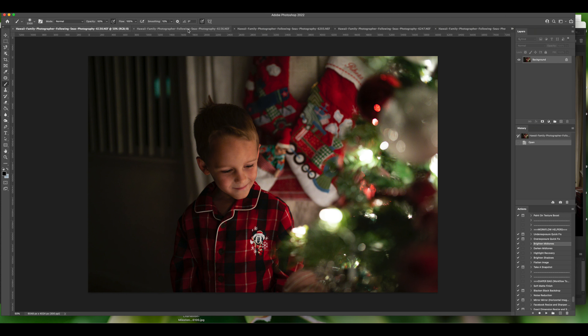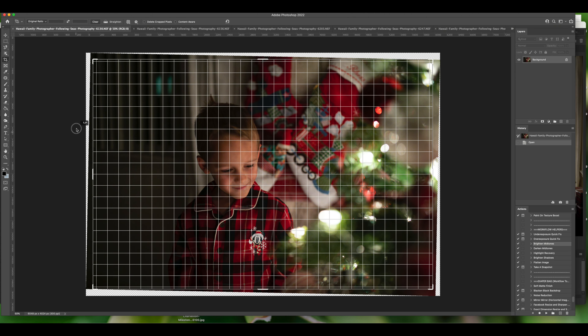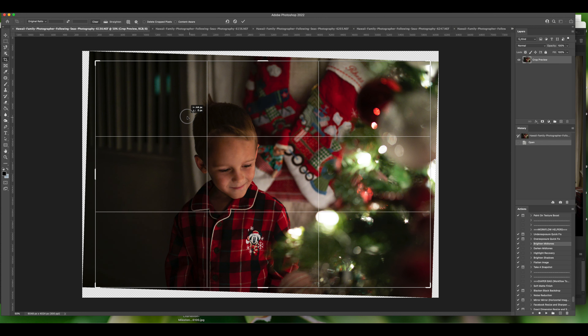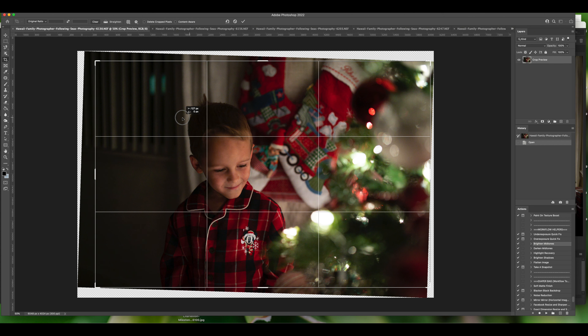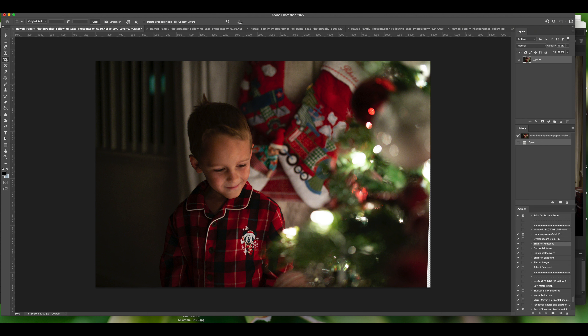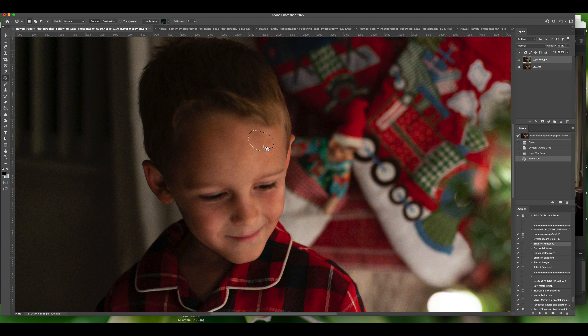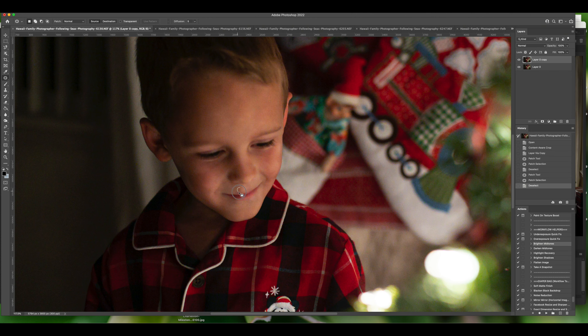Then I opened everything into Photoshop for the final touches — this is where JPEG shooters pick up. If you don't have Lightroom or Photoshop, you can demo them for free. The process for every picture is the same: I crop and straighten it with Content Aware on, so the computer fills in the edges. Then with the patch tool I go in and work on some shadows on his forehead — totally not necessary, just being picky — and I clean up any crumbs on his face from dinner.